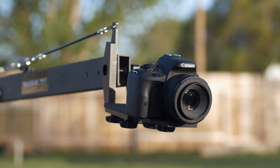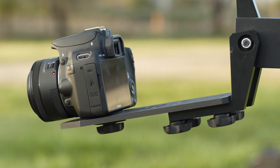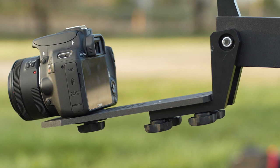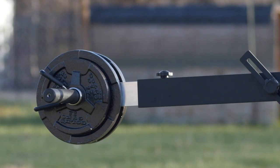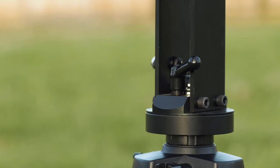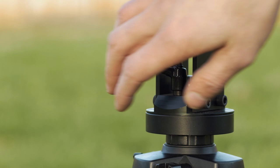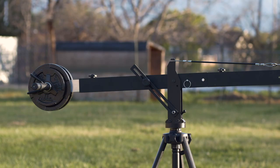While the jib is compact and lightweight, it certainly doesn't compromise on any features or functionality. It has a self-leveling platform that works off a cable system, which ensures that your camera stays in line with your subject. It also features locking mechanisms on both the rotational and the lift axes to ensure that you keep the movement that you want and get rid of the movement that you don't need.